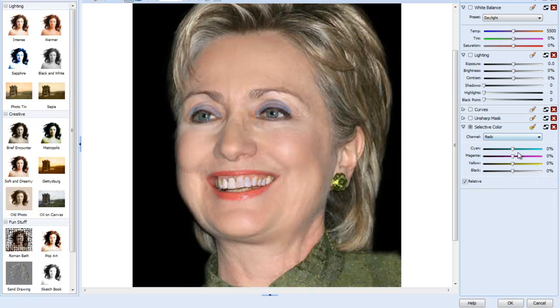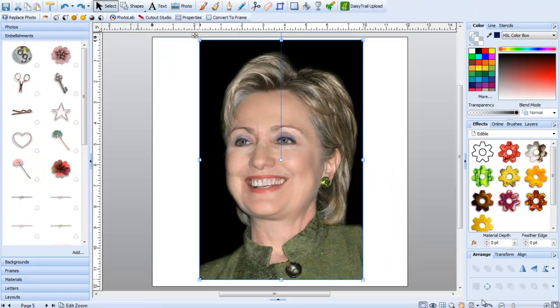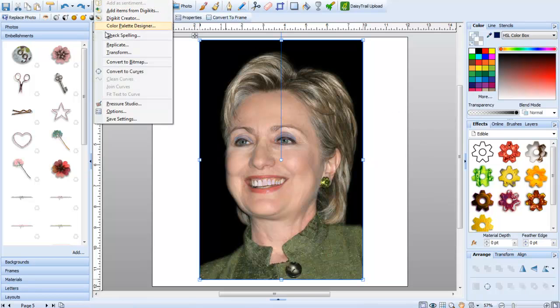Now of course we're going to be working with the reds and play around with the shade. It's really a matter of preference — you can find whatever color you want. I'm going with this shade and with the black I can make it as dark or as light as I want. I think she's got a little bit of a spring look. Now that I have her lip color finished, I'm going to say OK, then go into Tools and Convert to Bitmap.